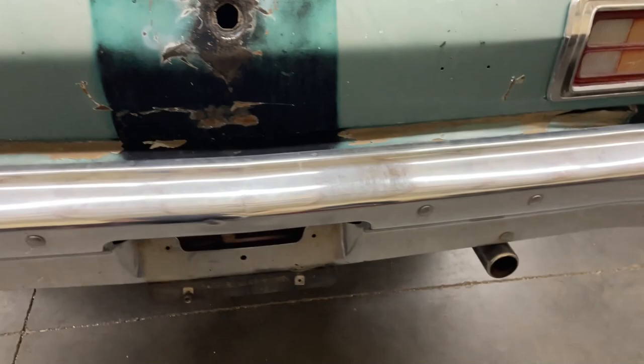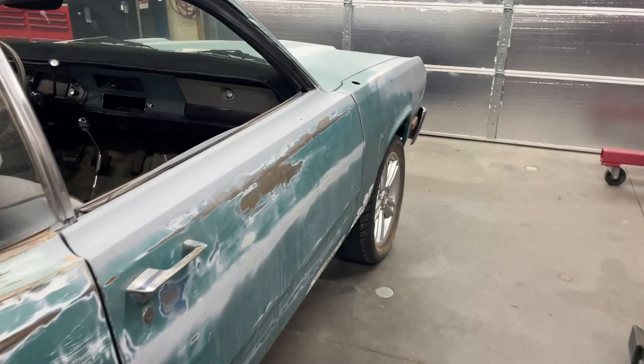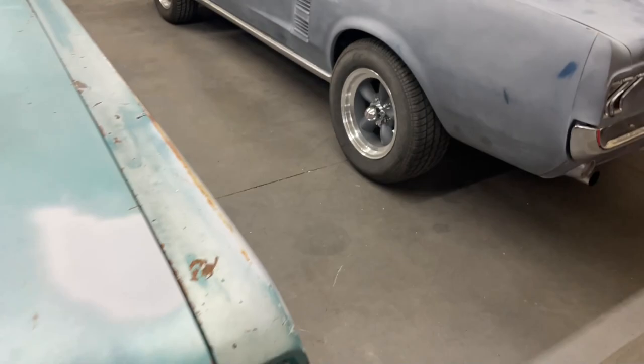They used a two-inch exhaust — I'd rather have a two and a half, but for this little 318 with stock manifolds it should do just fine. It's a '74 so it's got the big bolt pattern, five on four and a half, so I can use whatever wheels I want on there. All my cars are the same now, but that's good.